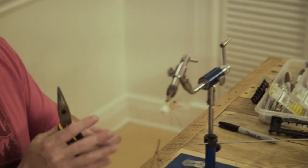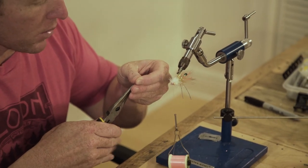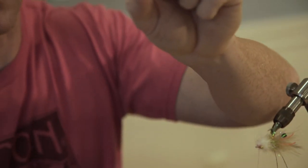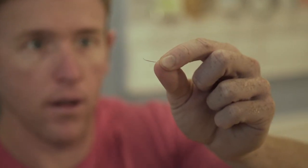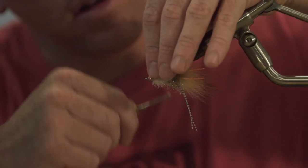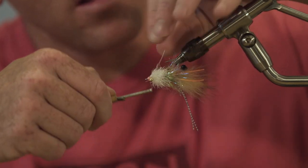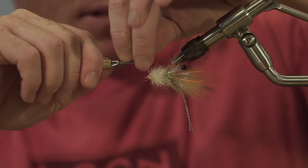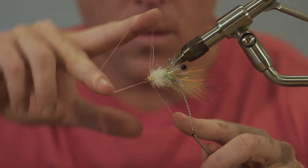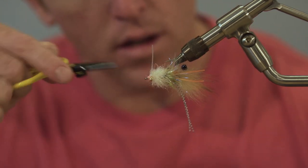Next, for the weed guard, got some Mason hard mono — this is 30. Just going to flatten one end of it with the pliers. The reason we do that is so it's easier to tie in and it's going to stay put. Tie that in right on top of and in front of the eyes. Put a few wraps behind so that thing sticks up all nice. Put a little whip finish right behind the eyes, a little readjustment, and trim.